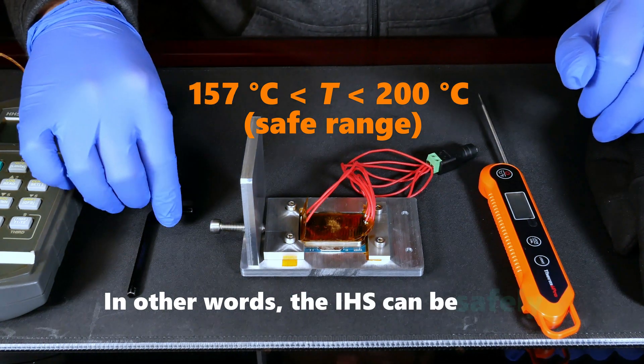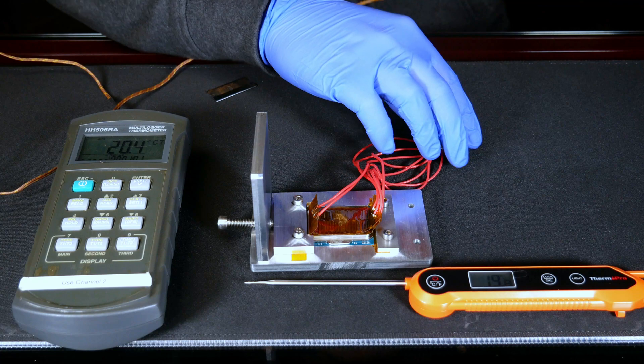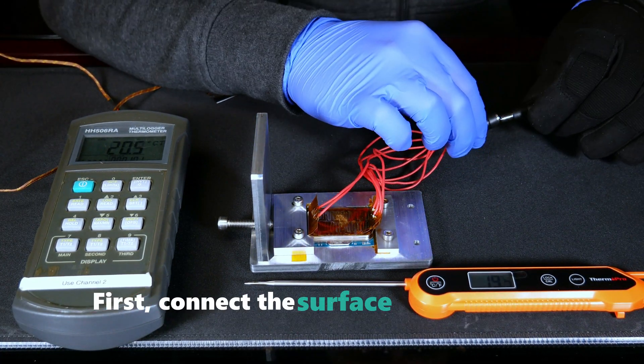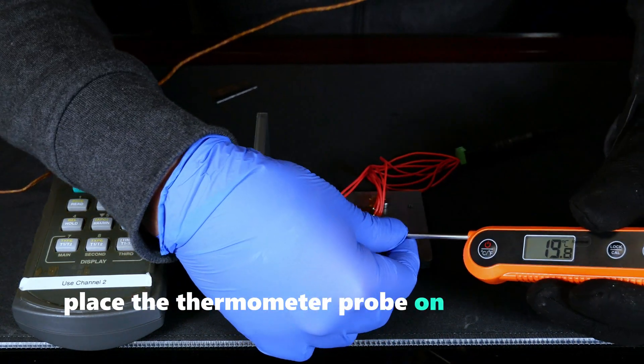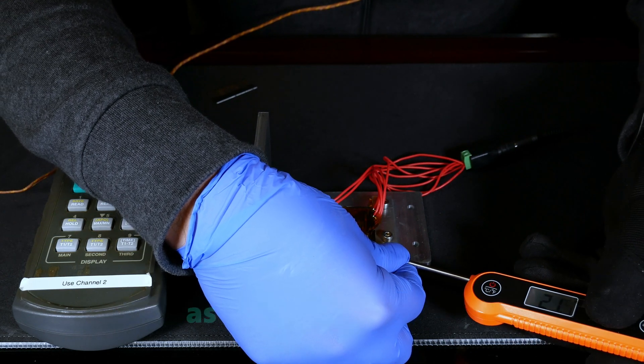In other words, the IHS can be safely wedged within this temperature range. Let's get started with the deliding process. First, connect the surface heater to the power supply. Then place the thermometer probe on this side of the IHS, making sure the tip is making proper contact, as shown in this video. You'll notice the temperature starts rising quickly.